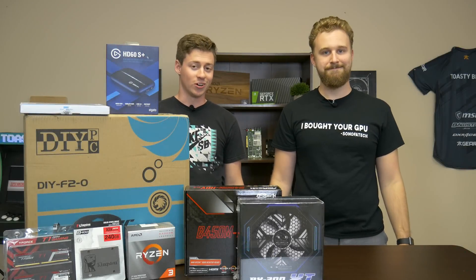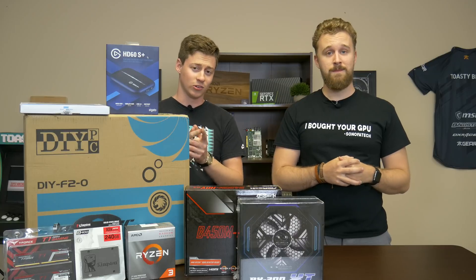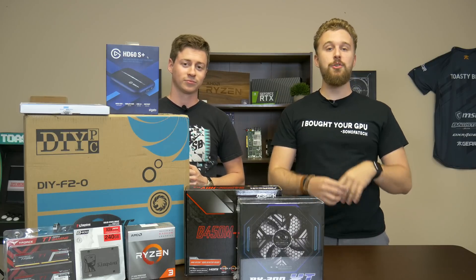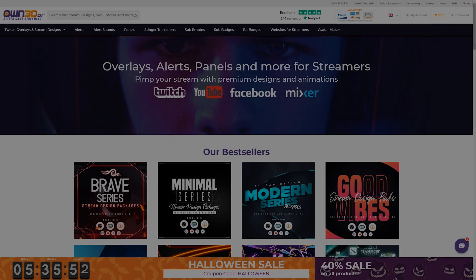Hey, what is up guys, Matt and Jack here with the Toaster Bros, and today we're gonna be doing a $250 console streaming PC. Let's get right into it, but first a word from today's sponsor.